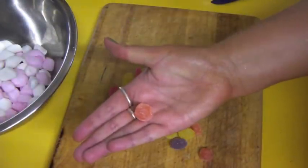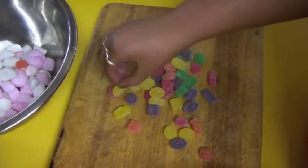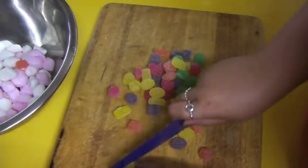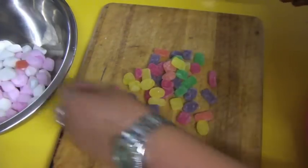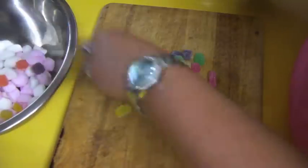Next is putting in some soft jubes. These are covered in sugar, which is awesome because when you eat the rocky road you get this sort of hit of sugar within your chocolate, so it plays with your taste buds.